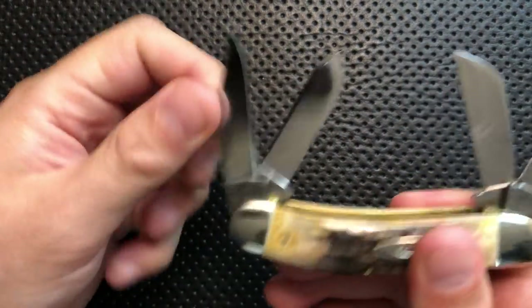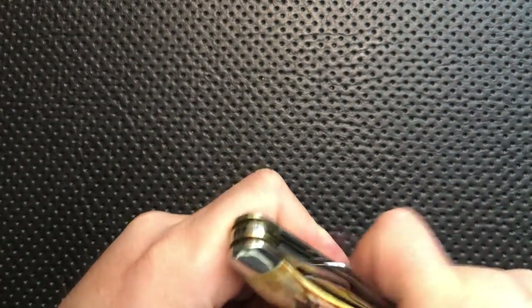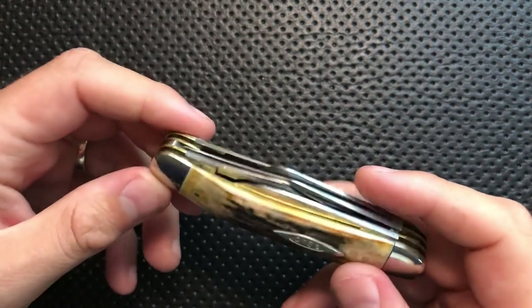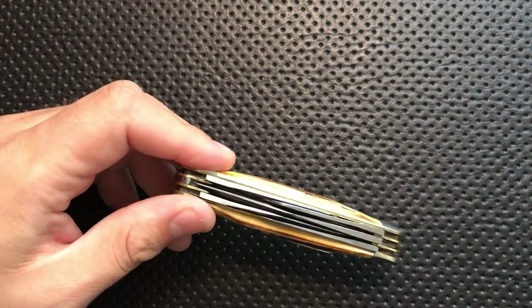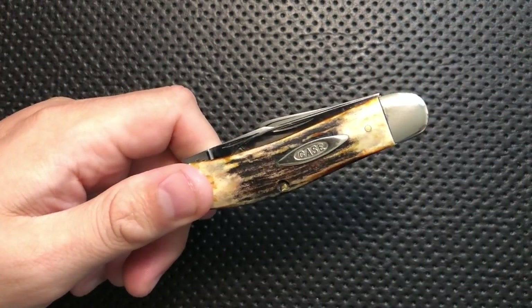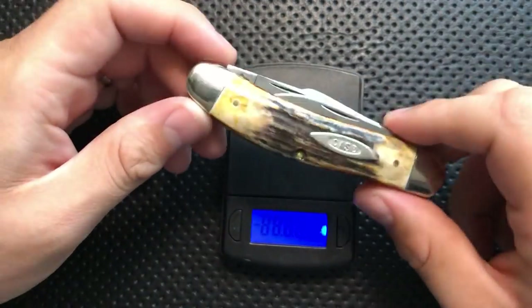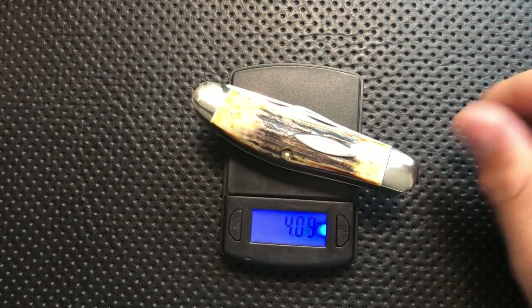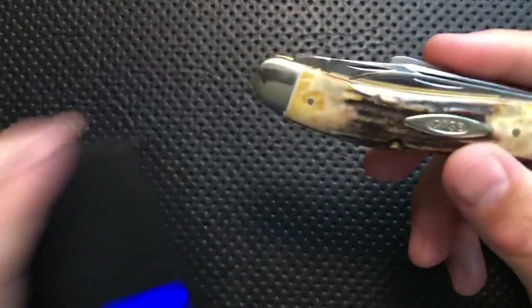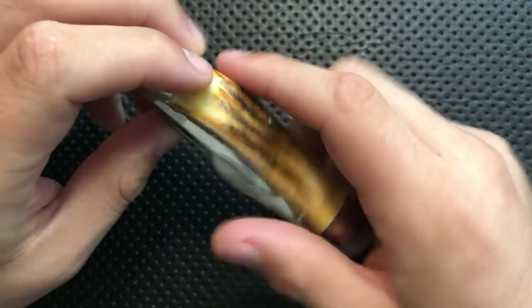On the bad side, one thing you'll notice immediately is that the construction on this guy is entirely pinned. There are no screws, and this knife cannot be disassembled. It's not the case that you can take this apart and tighten up the pivot or anything like that — and the pivot does need tightening. That's just how traditional knives work, so whatever. Next thing: this guy is pretty heavy. You've got a whole bunch of blade and liners — you're coming in at about 4.09 ounces for a relatively small knife.